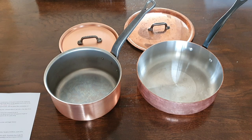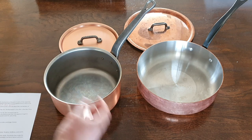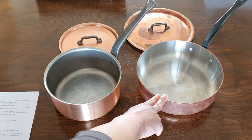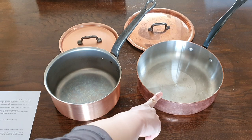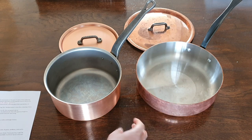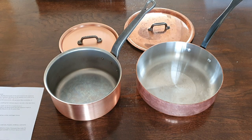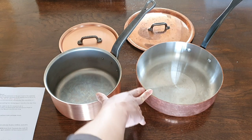First, the product range. All of Falk's copper pans come in 2.5mm thickness in all shapes, sizes, and form factors. Mauviel on the other hand makes their copper pans in two thicknesses: the M150 which is 1.5mm total with 90% copper, and the M200 which is 2mm thick also with 90% copper. The M200 used to be the M250 at 2.5mm but they reduced the thickness. In terms of product range based on types of pans available, one is not better than the other.